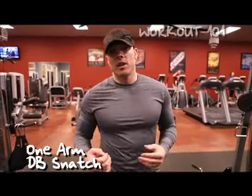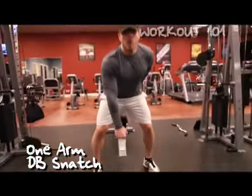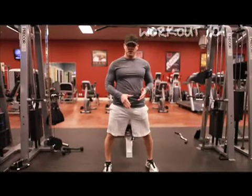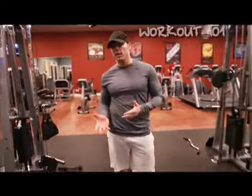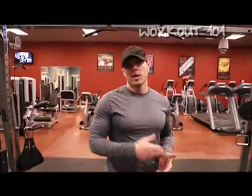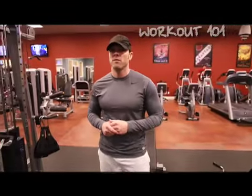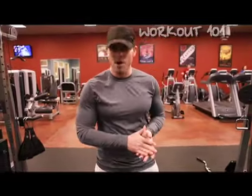Unlike a barbell snatch, this involves a unilateral movement just with the one arm. I'm going to show you how to do it right now. I'm going to go through the movement with a dumbbell, and then I'm going to explain the technique with a lighter dumbbell so I can go over each step in the dumbbell snatch, and then explain the benefits of it and how you can incorporate it into a resistance training program. So let's get started.